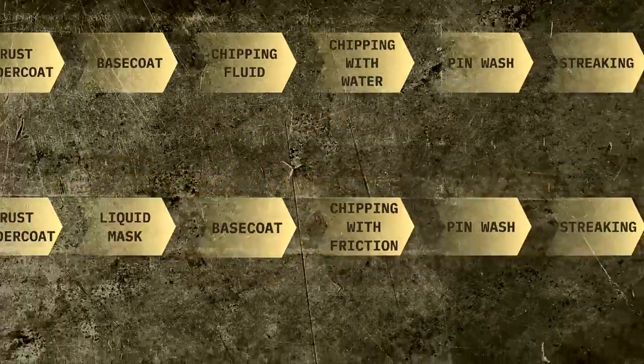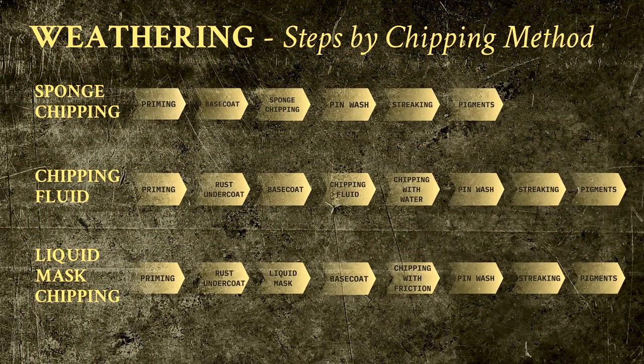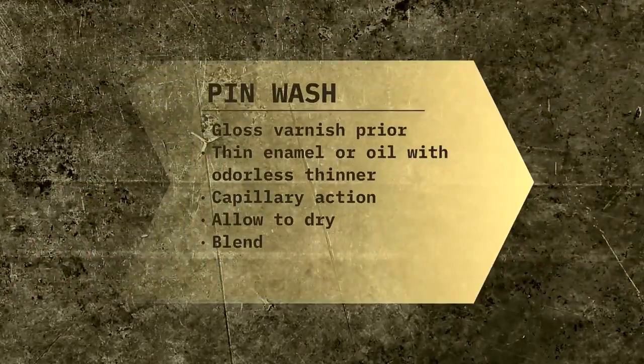The aim of a pin wash is to increase contrast. Unlike with a normal wash, this is applied in a controlled, localized manner. By using either enamels or oils, rather than acrylics, we are also able to blend the wash, removing it from unwanted areas, softening the effect, or dragging the product around so that it accumulates where we want it. The wash that you will see me use in the video is the black enamel wash from Ammo.